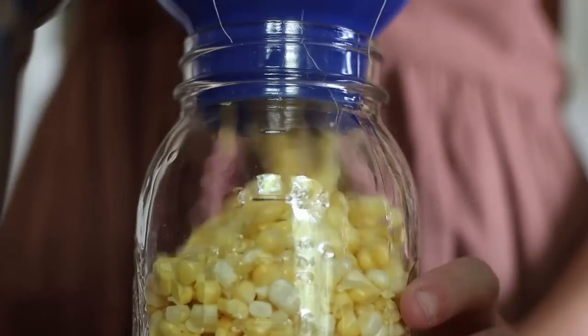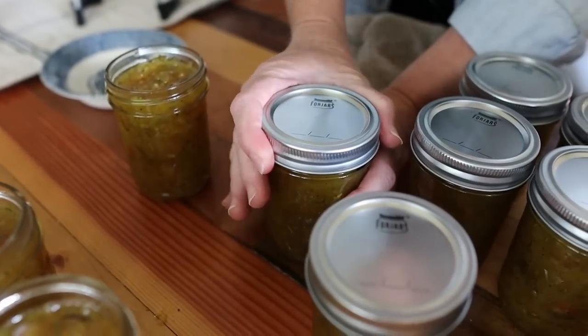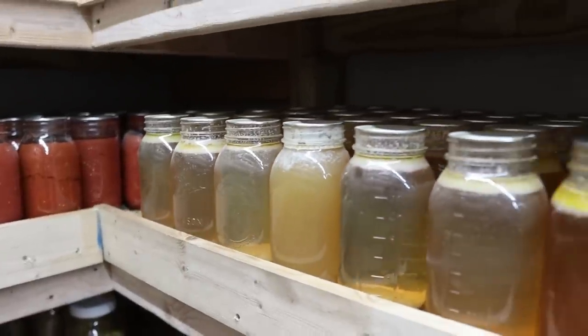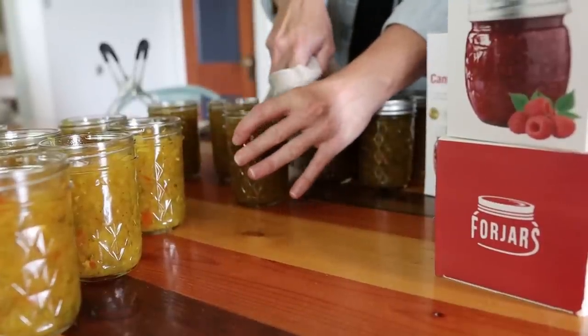Canning season has finally come to an end — it was busy but a good one. Julianne, Josh, and I have been busy canning items from the garden and the meat we've put up. It's such a good feeling to have the root cellar stocked for winter. This year we used a new tool: Four Jars lids. Four Jars reached out to us about a year ago and offered a product demo to try their lids. We went into it with some apprehension — you don't want to go through all the work of canning and then have the lids fail.